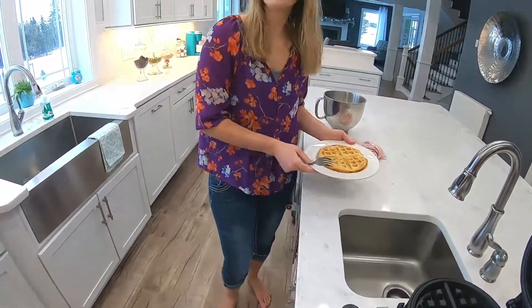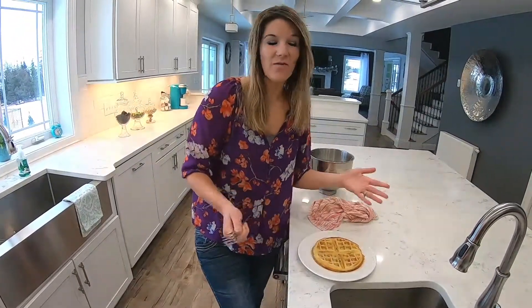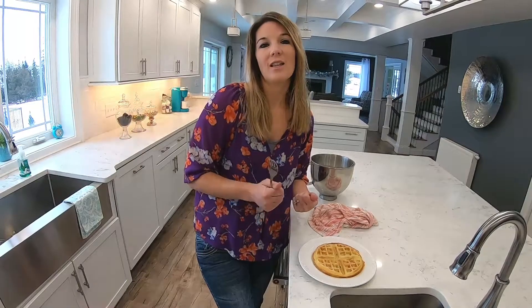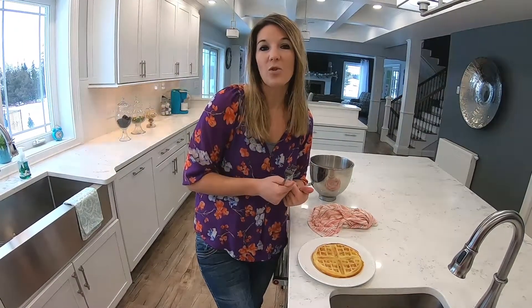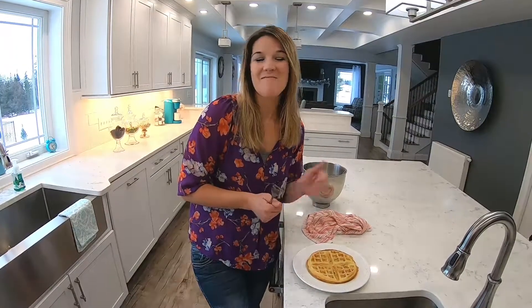So make sure that if you like this, share it with your friends and family. If this is content that is right up your alley, please hit the like and be sure to hit the bell so that you will be notified as soon as I upload any new videos. Have a great day. Bye.